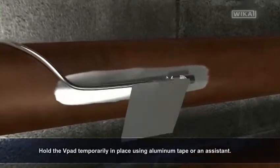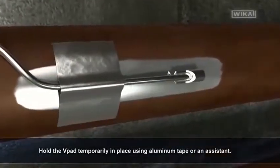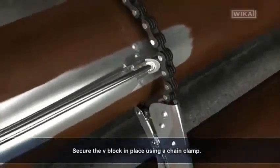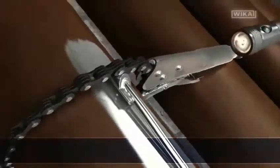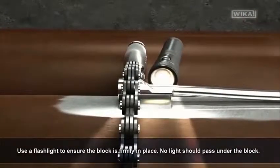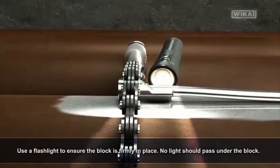Hold the v-pad temporarily in place using aluminum tape or an assistant. Secure the v-block in place using a chain clamp. Use a flashlight to ensure the block is firmly in place — no light should pass under the block.